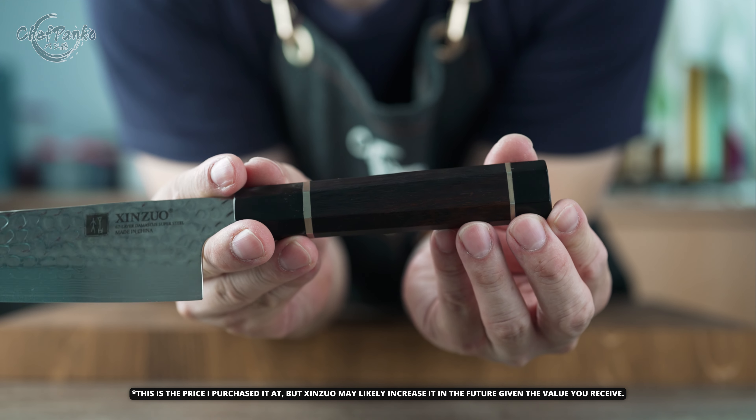The nice design allowed for smooth and precise cutting without causing produce to split. Additionally, the hammered pattern prevents food from forming a vacuum effect when it reaches the hammered parts. The blade is well made overall, though it lacks any exceptional features.